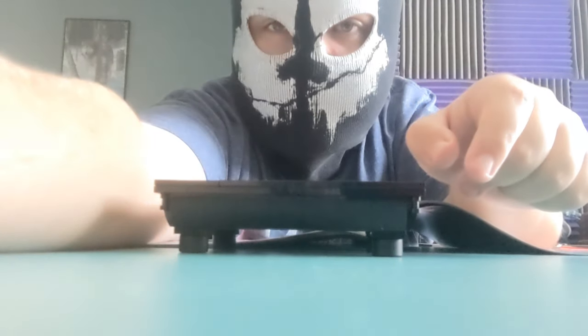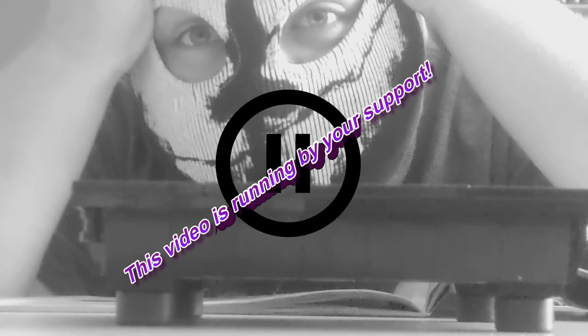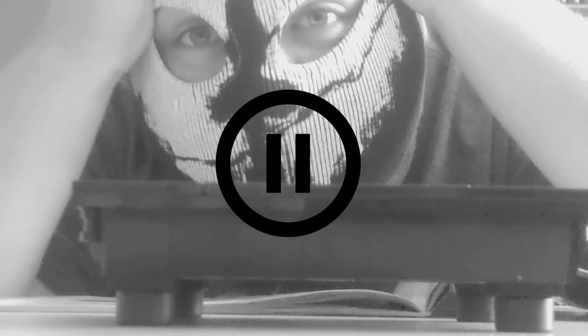I went ahead and zoomed in my camera — this is what we've got so far. I just realized I could have zoomed in my camera earlier. I am the best YouTuber ever. Anyway, this video is running by your support — if you want to see me finish making this tree, make sure you leave a like. Leaving a like shows me that you want to see more!